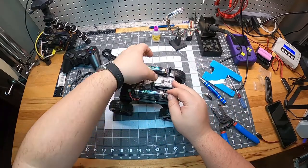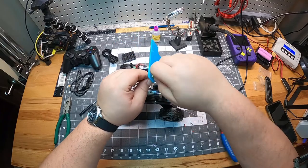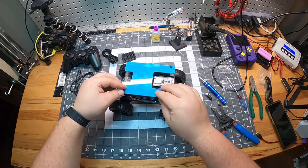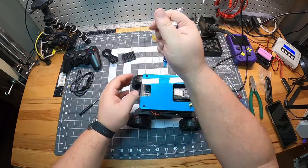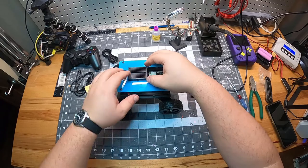Carefully snap the antenna into the ESP32, then screw the antenna mount into the acrylic piece. Finally, I am going to install the blue acrylic deck lid on top of the board with the remaining plastic screws. Now we can stick the breadboard on top.